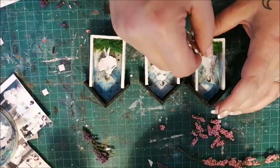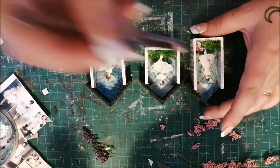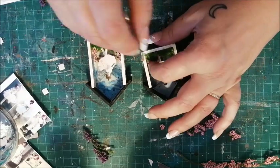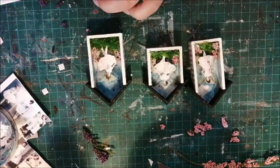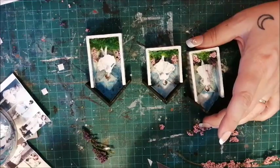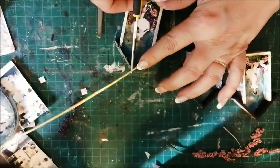Faux flowers are added. Then some gold dresden trim.